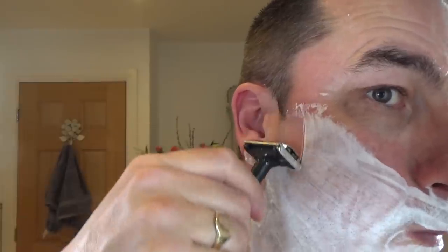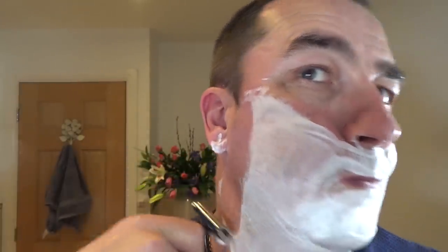Oh, that's nice. This is roughly the same aggression as the new Wilkinson Sword Classic, the twist to open. It's slightly more aggressive than the older black version. You can hear the feedback, the cutting. Wow, that's a lovely scent.